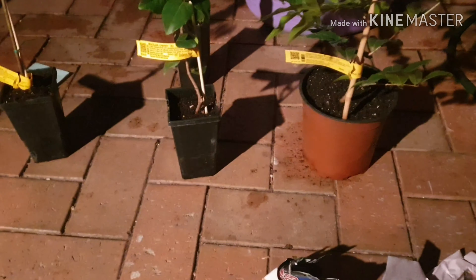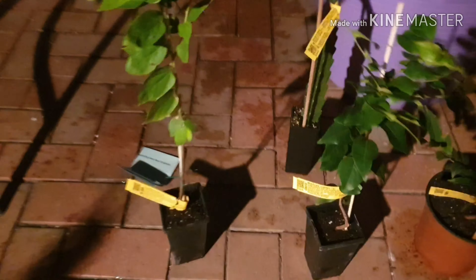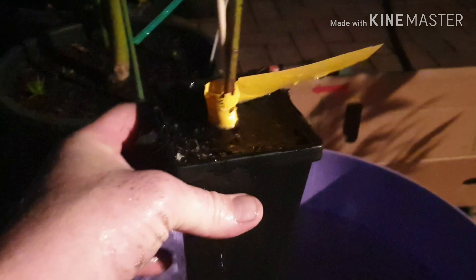Alright, there we are unwrapped. Now the next process: because it's been lying down, the soil's probably been mixed up a bit. The next step is you get a big bucket of water — which I prepared earlier — and then you just put the whole pot in. You'll see it bubbling, and once it stops bubbling you take it out, place it aside, and repeat that with all of them.